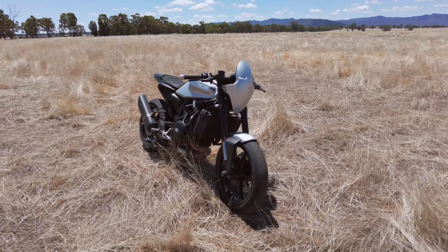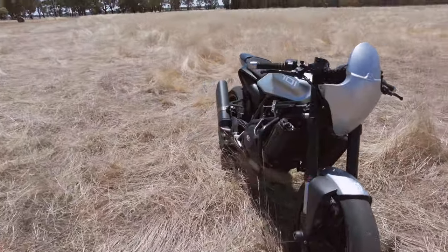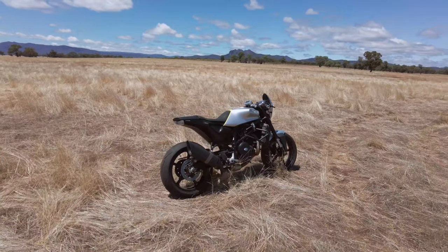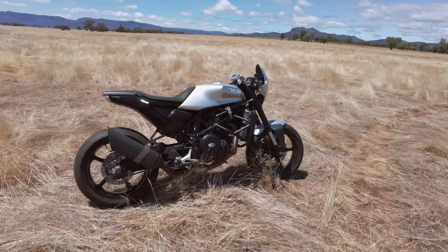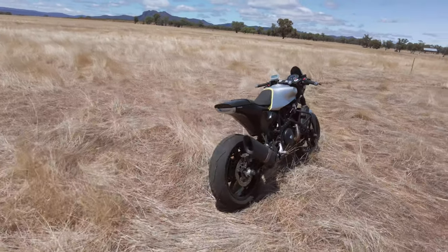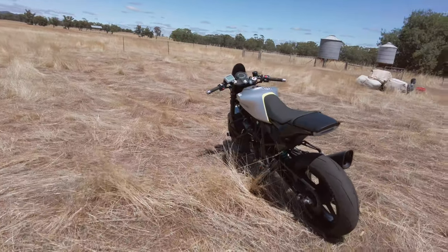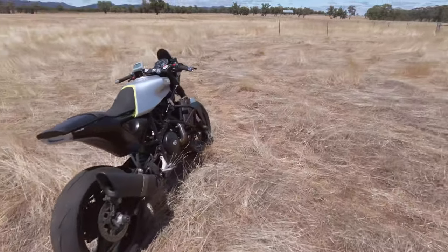I just thought I'd show this to you guys. What an absolute weapon — this thing's such a fun bike to ride and I reckon it looks pretty awesome. I'll be doing a little series on track days with this bike and racing it this season, and I'll let you guys know how it all works out. Talk to you next time, bye.